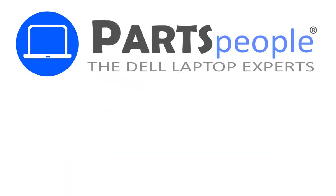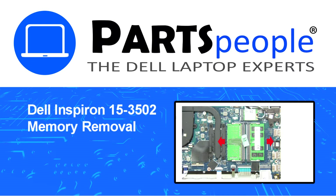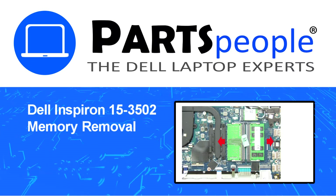Hey, what's up? This is Ricardo at Parts People. In this video, we'll outline the steps for completing a part replacement on your Dell PC.